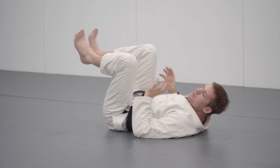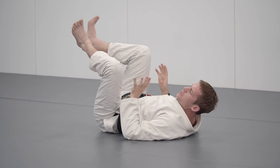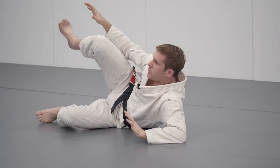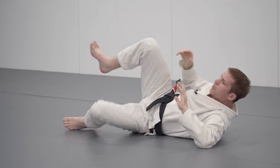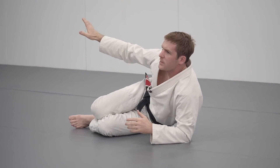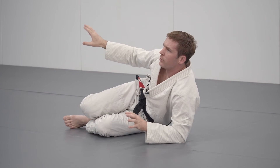Let's talk about some of the common mistakes people make with the technical stand-up. The first and most common mistake is not having something in between yourself and your opponent. It's very tempting as you go through these steps to try and shortcut it — to bring your leg down without having your hand in place. So make sure you've always got something between yourself and your opponent.